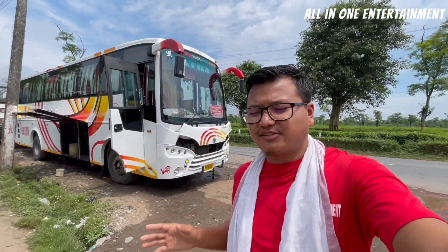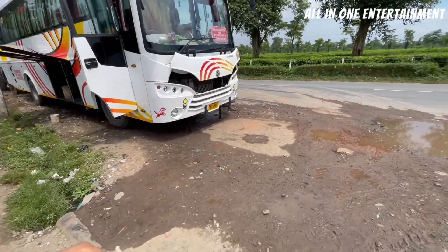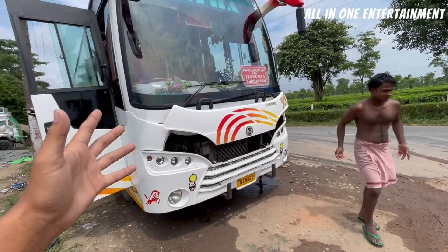Hello family, as per the requests from people, they were asking about the review of this bus. So this bus we are going to review today. We will tell you about the overview from the outer part.